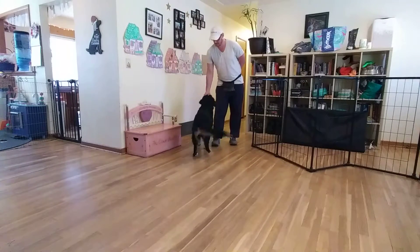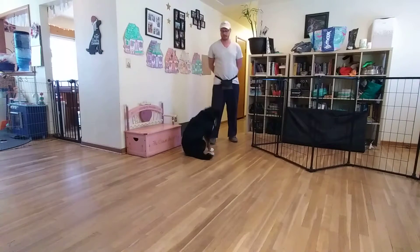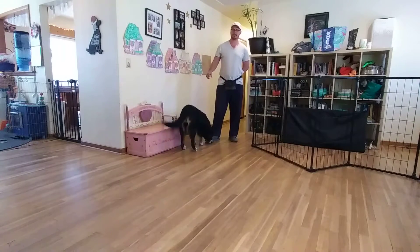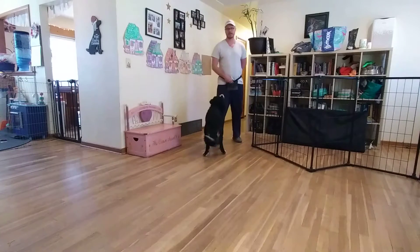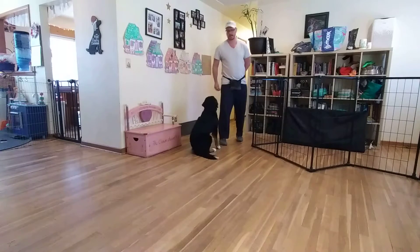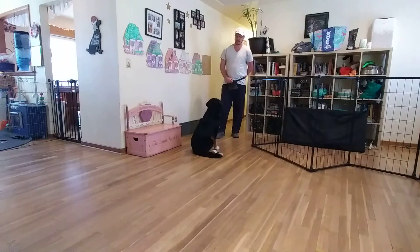Piper, touch. We want Miss Piper to be able to target our hands so that we can position her wherever she needs to go. We've been using this a lot on our loose leash walking — as soon as she gets distracted or gets ahead or behind, I'll just tell her to touch. She'll come up and touch, boom, and get positioned right by the side of my leg. It's an excellent way to get your dog positioned wherever you need them via the targeting exercise.